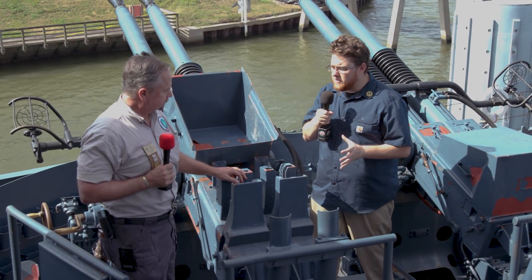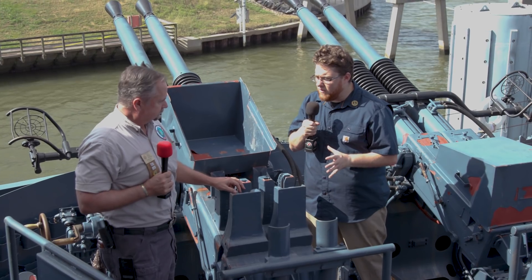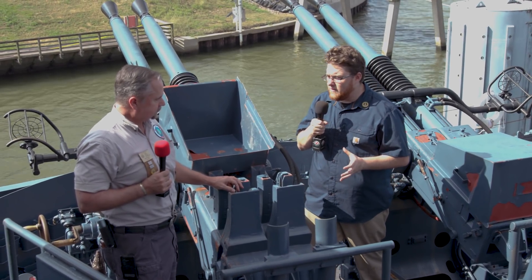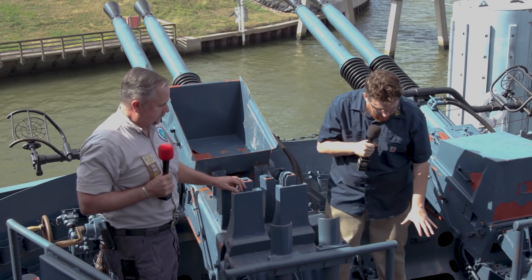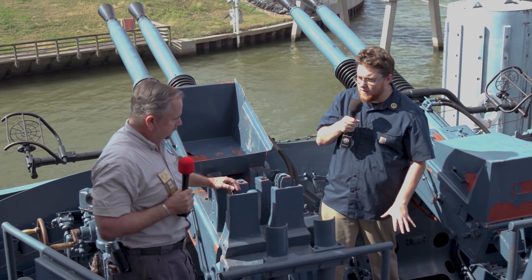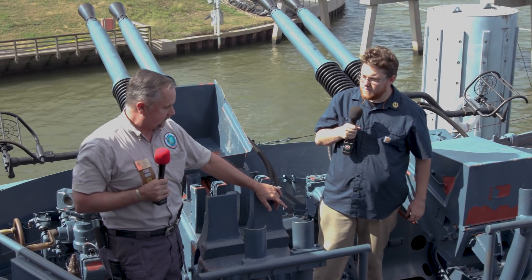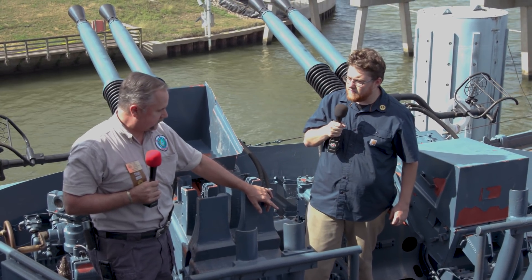We're also going to talk about some of the other equipment here on Battleship Texas. You have 20mm Oerlikons as well, and you have one of their magazines right here — and this thing is no joke; it's a beast. The Battleship Texas actually had 44 of these anti-aircraft guns mounted on it in World War II.